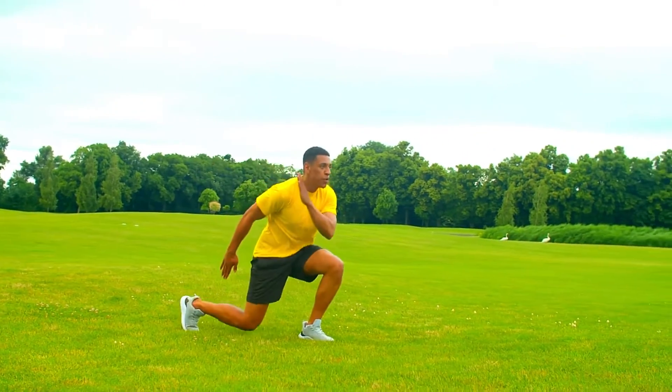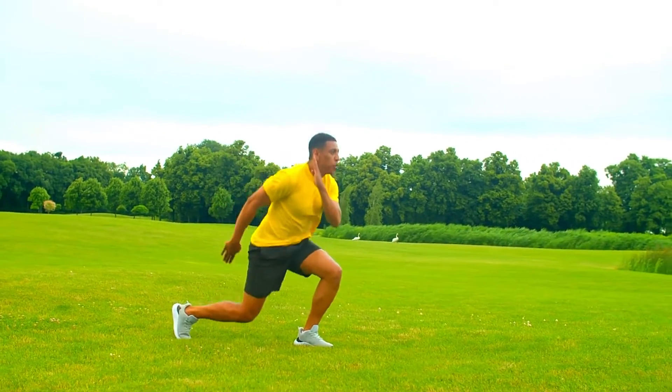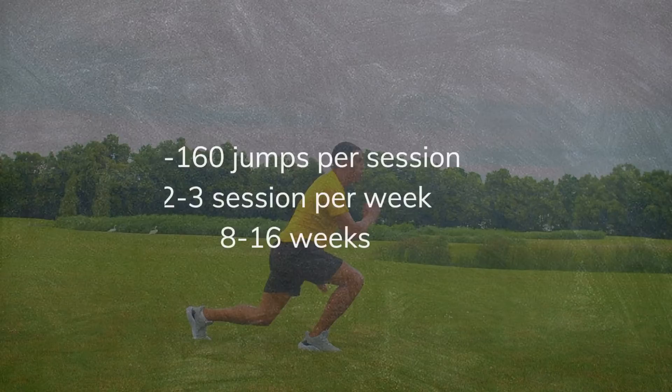There are various types of plyometric exercises, but to optimize jumping enhancement, the combination of different types of plyometrics is recommended rather than using only one form. Here is the recommended training load.